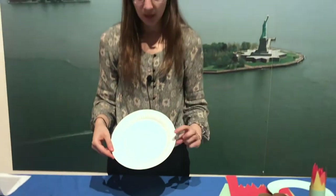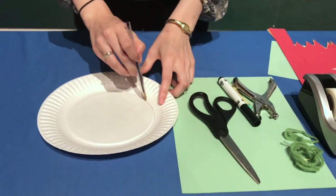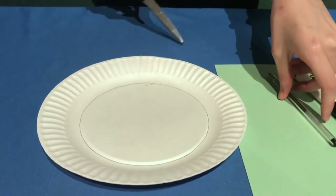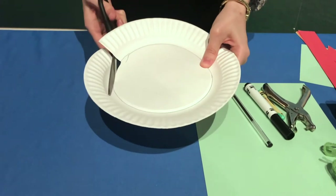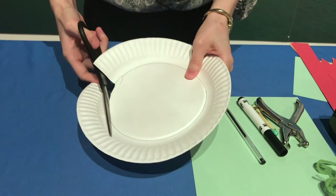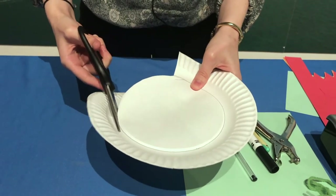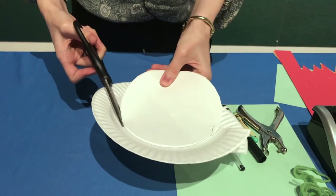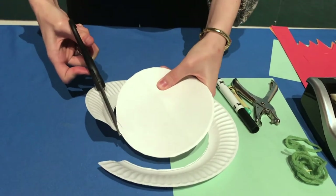The first thing we'll do with the paper plate is cut out the center, since we need to be able to put it on our head. Trace around where you're going to cut so you know where your scissors are going. It's a little tricky to cut since it's curved, so you can always get help from a parent or older sibling. You'll see it starting to get that headband shape that you can put on your head.